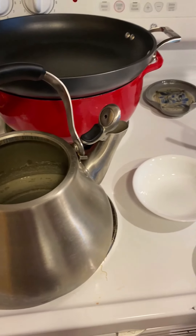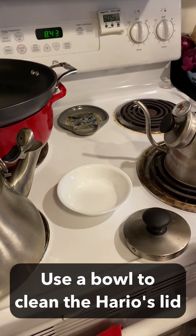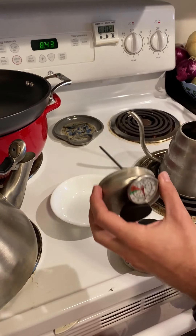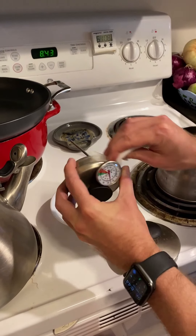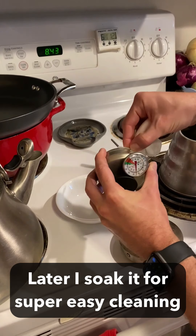I'll just start with that. The other thing I have is a little bowl here for doing some spot cleaning. I'll probably take this off, and you just dip a paper towel and start rubbing to get rid of that calcium buildup.